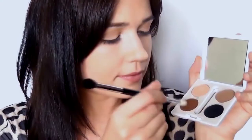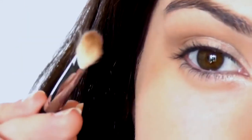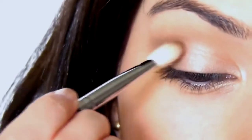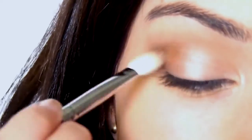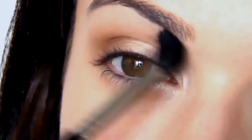Next up is contouring. Remember to keep the shadow at the very tip of the brush and start from the outer corner, blending into the crease on the outer half of the eye. Your mid-tone is always higher than your contour, so it's important not to blend this up too high. Go back in with your clean mid-tone blending brush to soften the edges, but you shouldn't need to reapply.